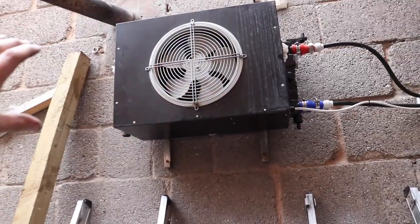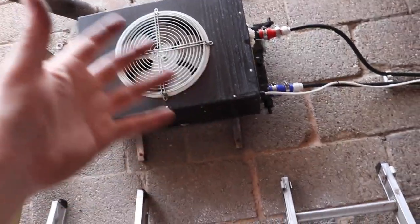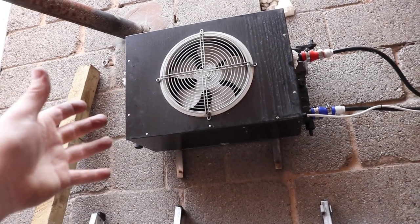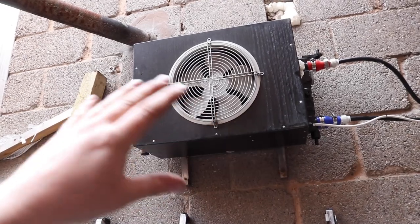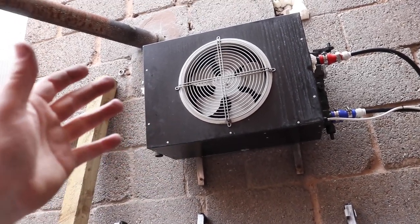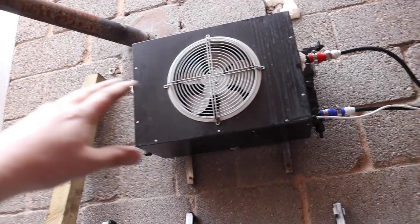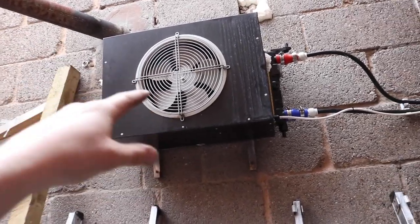I took the whole thing out because I suspected a leak, which I'll talk about in a second, but actually I didn't find one. I pressure tested it up to 10 psi and held it there for an hour or so and it didn't change — no leak on that side. But there was lots of fluff and hair and debris stuck to the back of the fins, so I took it down and cleaned it.